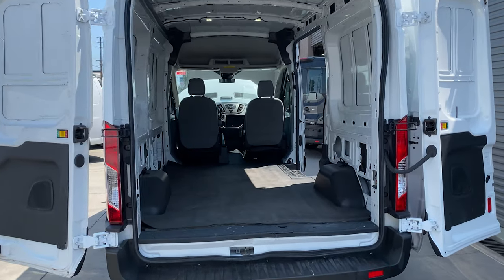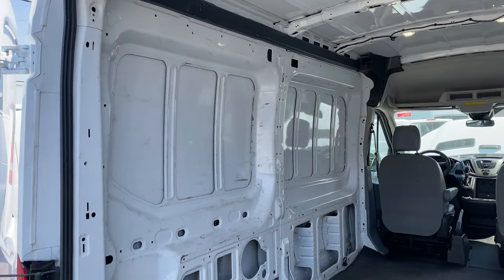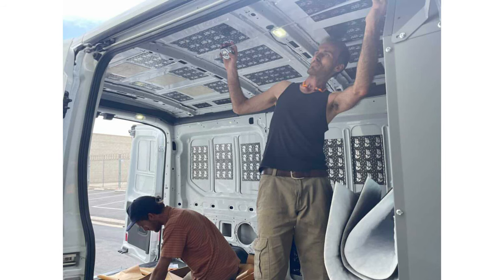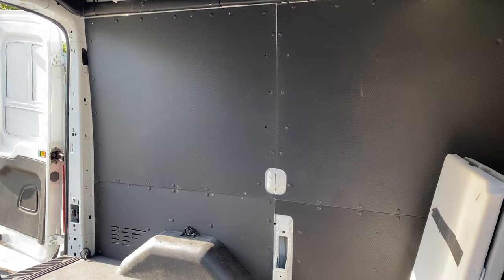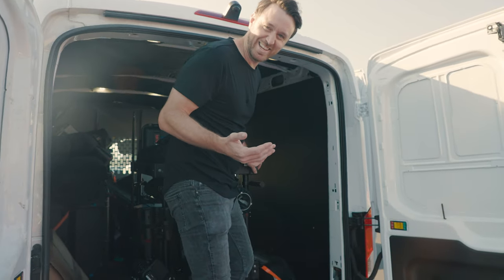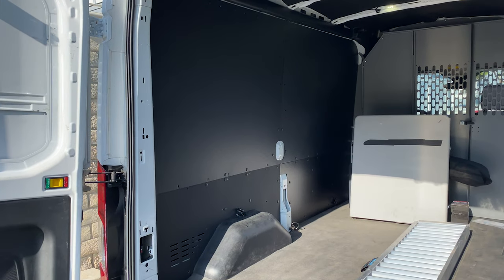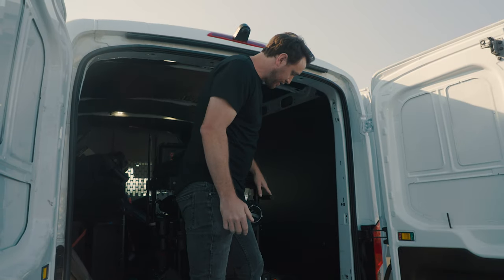When I first got this van it was a totally empty shell — the walls were completely unfinished and fully exposed. I took it over to my friend Brendan at Gone Mobile Vans in Costa Mesa. He hooked it up with Dynamat and then 3M insulation, which keeps the temperature a little more regulated and helps with noise. On the sides of the van — keep in mind I'm a giant, that's why I can't stand up in here — these panels prevent C-stands from knocking against the thin sheet metal and putting a dent or hole in the van. They can take a beating.